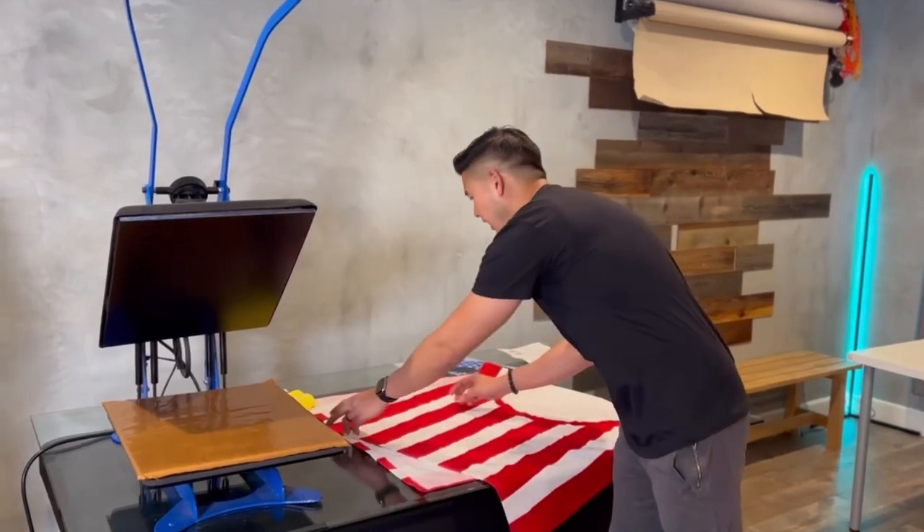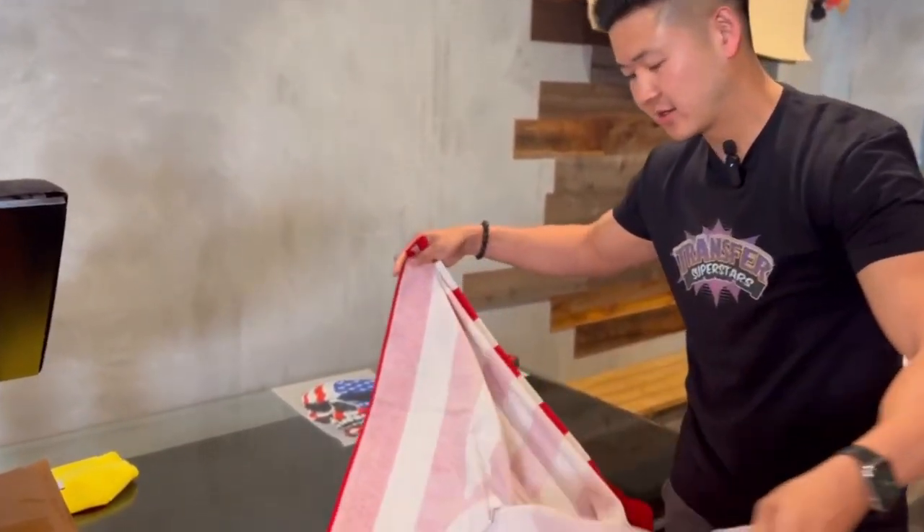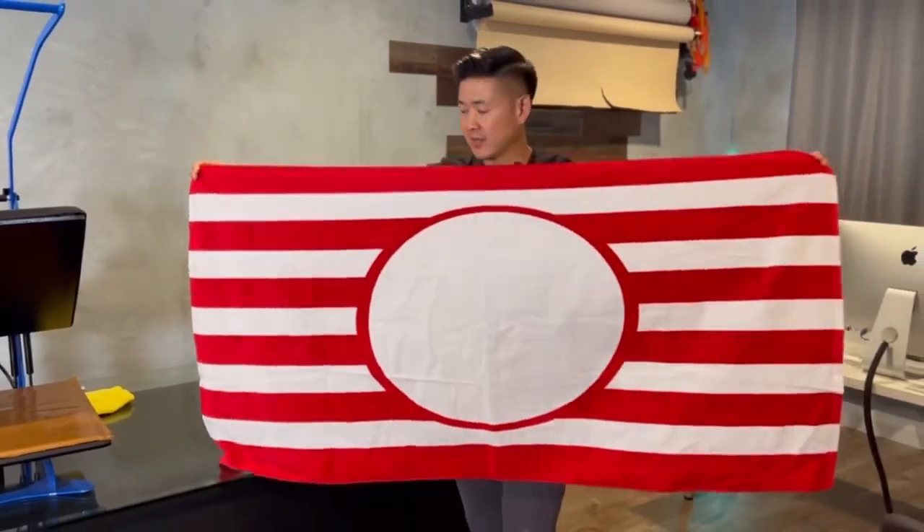So let's take a look at this towel. It is 30 inches by 60 inches in length — a pretty big towel.